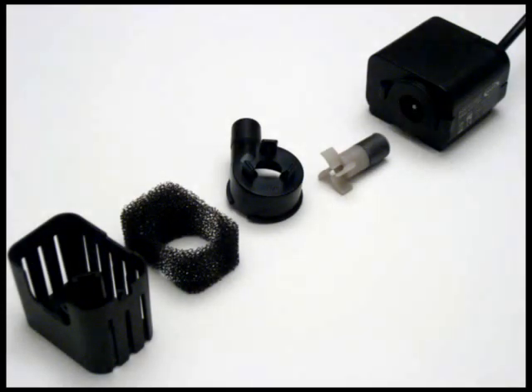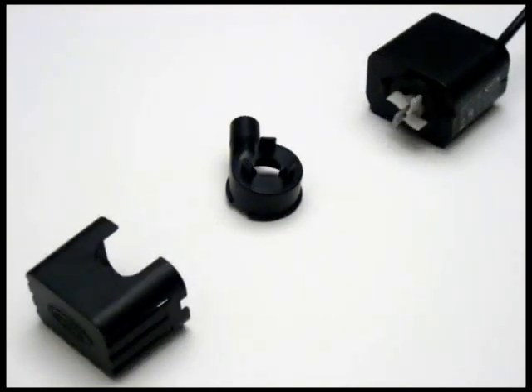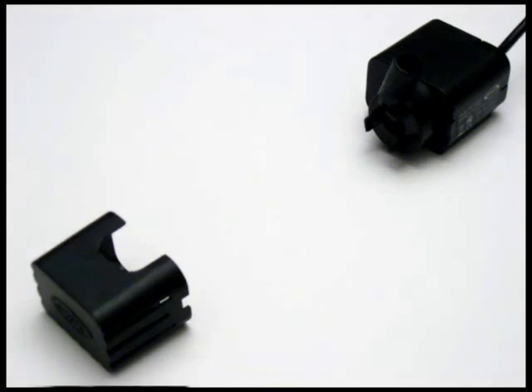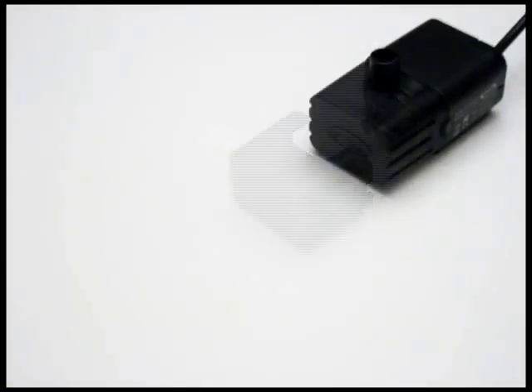To reassemble the pump, carefully place the spongy filter back into the cover. Slide the impeller back into the pump. Line up the grooves on the impeller cover with the two clips on the pump, and then turn it counter-clockwise to lock it on. Now slide the filter cover back onto the end of the pump, and you're all done.